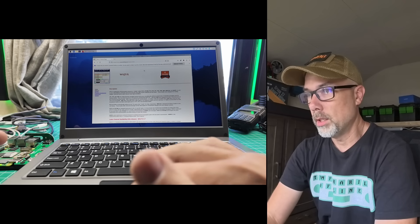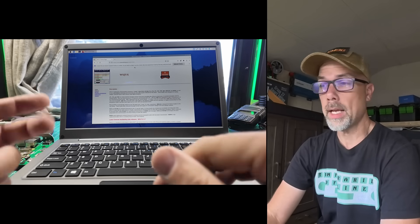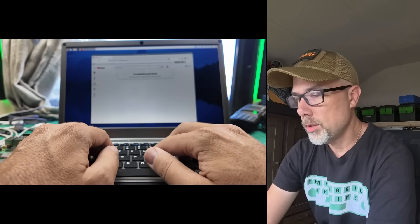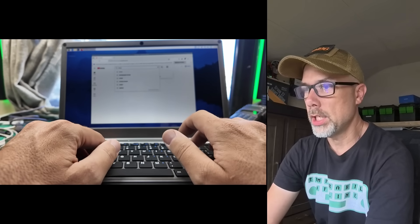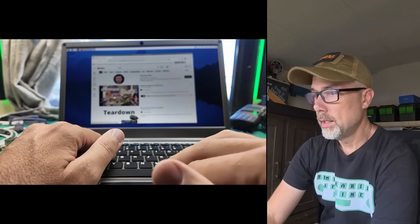Looks like you haven't started Firefox in a while — not since the last time I apparently did a WSJTX FT8 how-to video. YouTube doesn't know who I am or my preferences, so I'm going to tell it I like KM9G. If you'd hit that like button down below, you'd tell YouTube that you like me too.